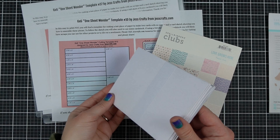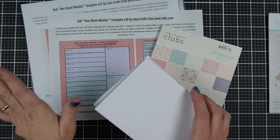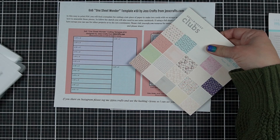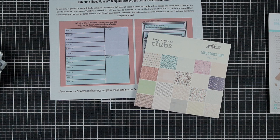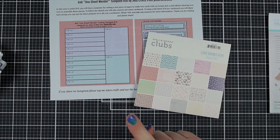I chose A2 size cards because this kit from Spellbinders comes with A2 size cards, so I'm going to take a look at the sketch and pick a pattern paper that I think will go with it. My challenge today is to only use one piece of paper per card.